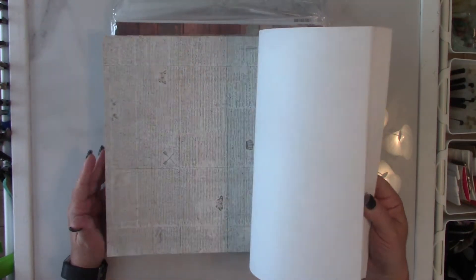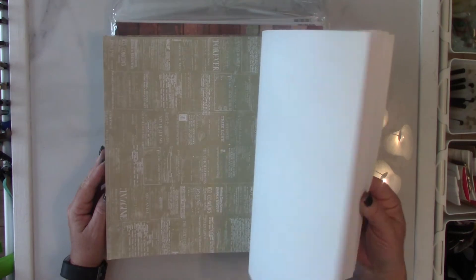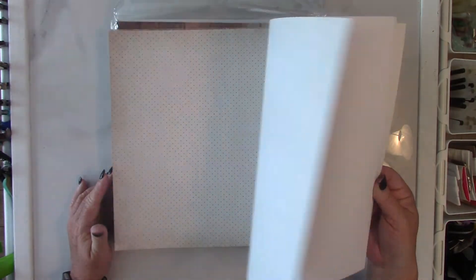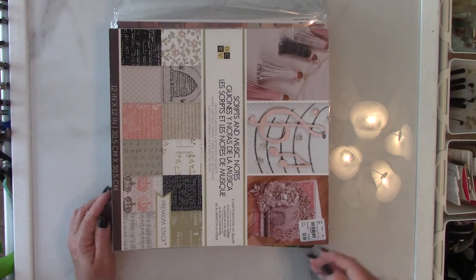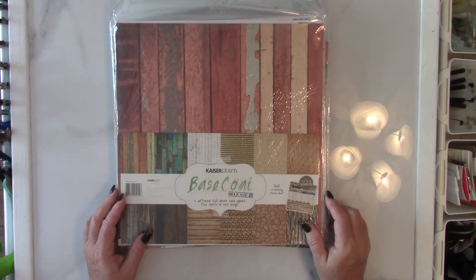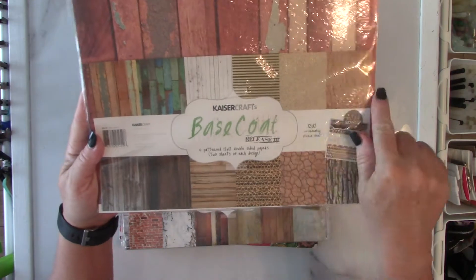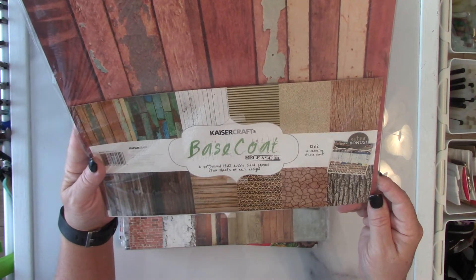These are great background papers — you always need a base when you're working. Here's the beehive right here, and here's another beehive page. I have a couple of the Kaisercraft base coats. This is the third release right here — I'm not going to open this pack up because these have never been used. There are six pattern 12 by 12 pages and there are two sheets of each design.